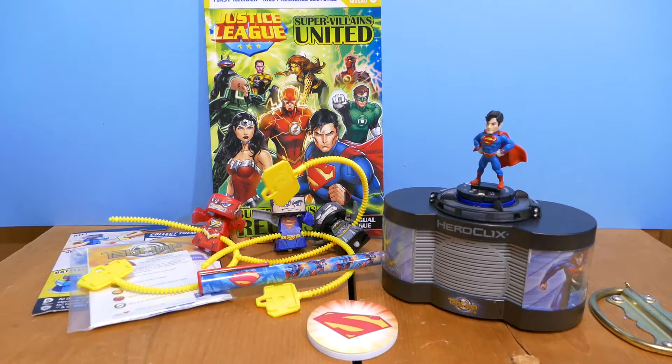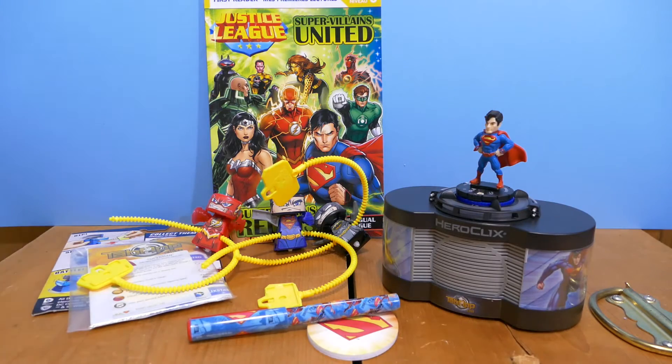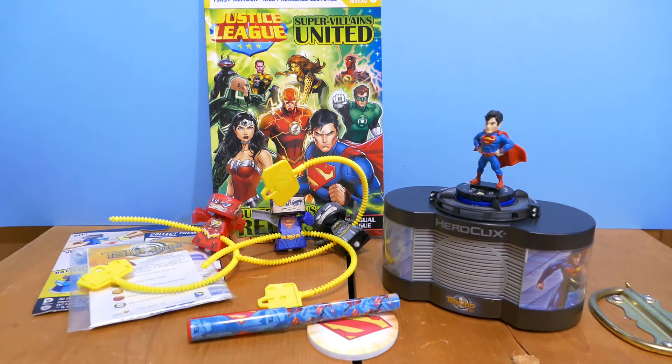Here's all the Dollarama loot swag in one convenient location. I'm a DC guy and I get excited when I find DC stuff almost everywhere. We got the book, the Superman HeroClix, the pen, the pad, and the three little spinny guys whose heads fly off — not to mention the Ninja Turtle, which is not actually DC. That's my loot haul. Thank you so much for watching — if you liked the video please slap a like on it, hit subscribe if you'd like to see more, and leave a comment below. I'll see you next time, toodaloo!